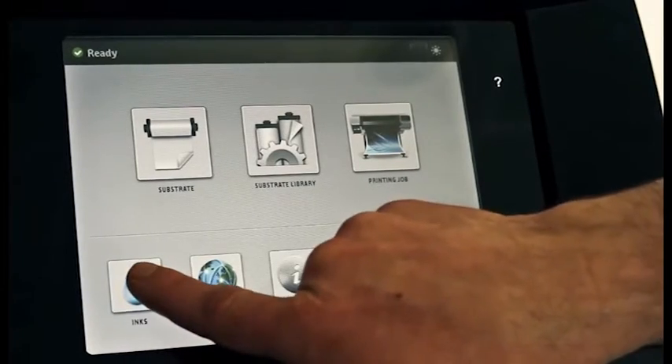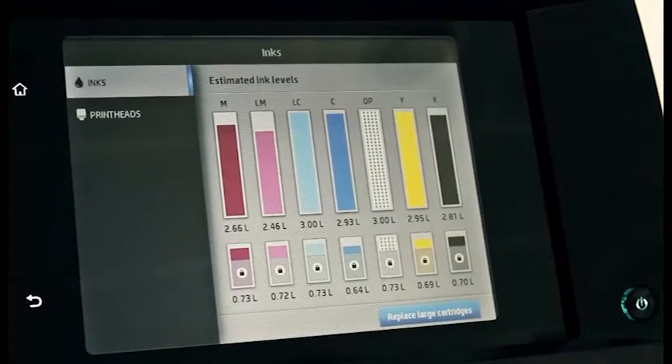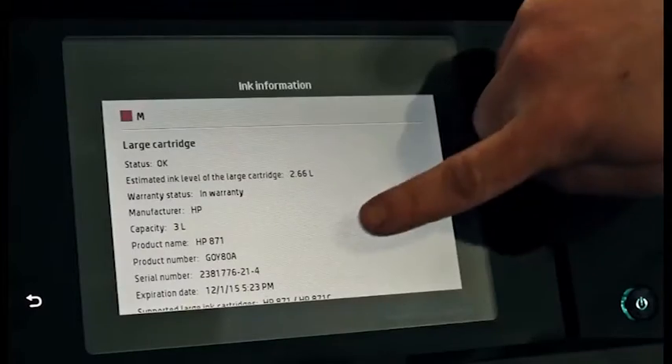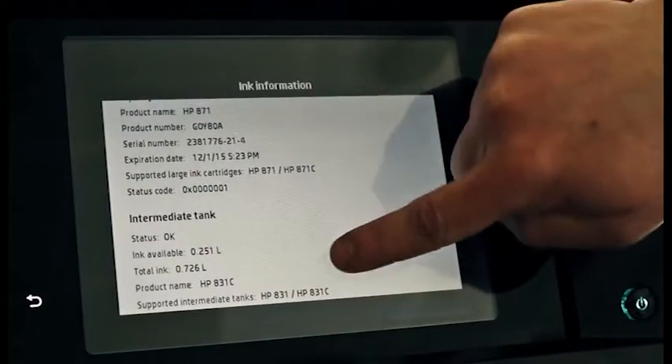Check the ink levels of the ink cartridges by pressing the ink icon on the front panel home screen. Press the corresponding rectangle for more details about each intermediate tank.